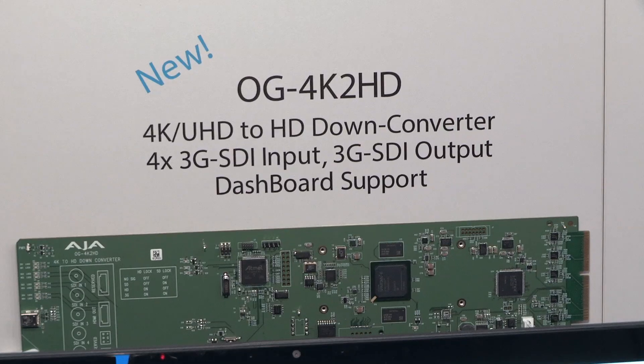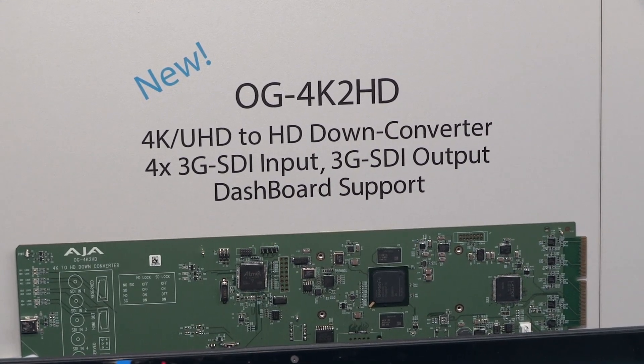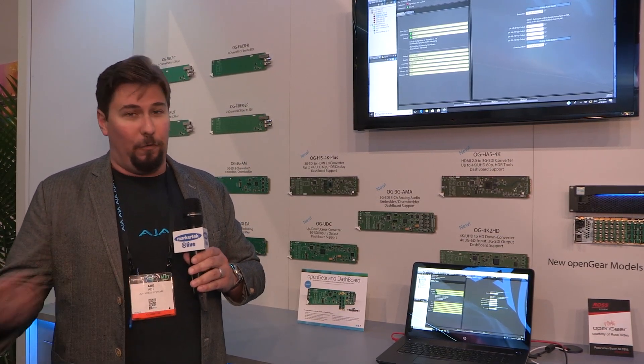And finally, we have our OG 4K 2HD converter, which is a 4K down converter — it goes from 4K down to HD. Full broadcast quality, a beautiful converter.